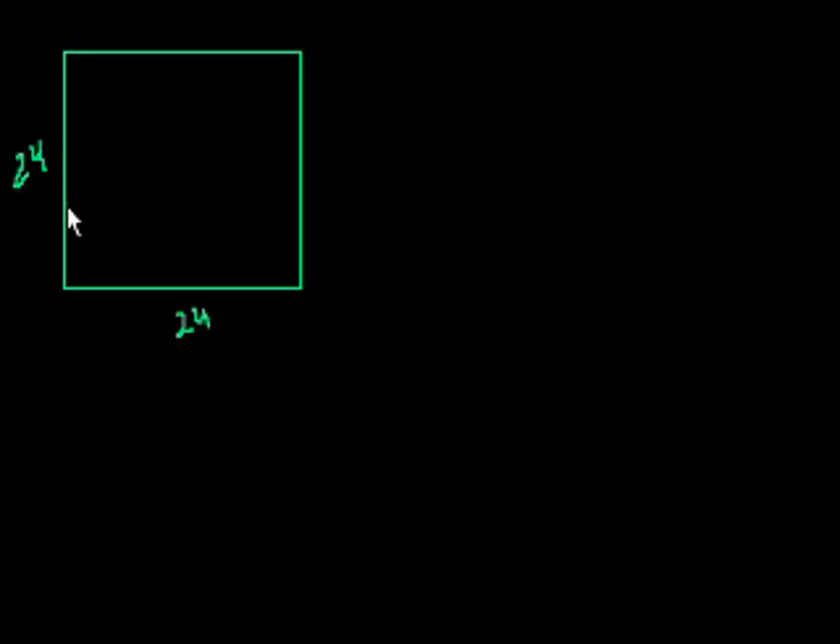So what are they saying? They're saying we're going to cut equal squares from the corners. So let's say we cut a square here, and an equal-sized square there, and then an equal-sized square there, and then an equal-sized square there in each corner.